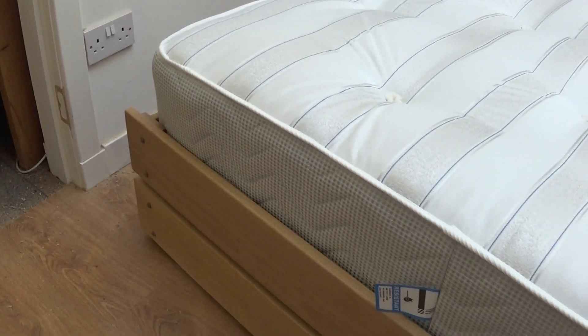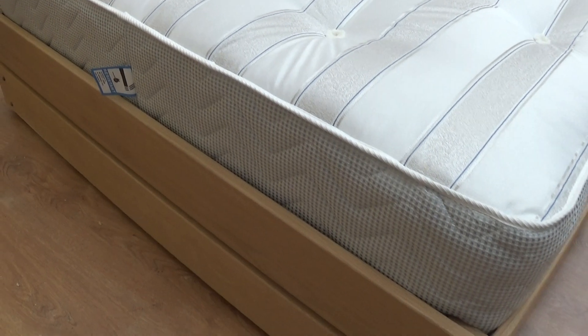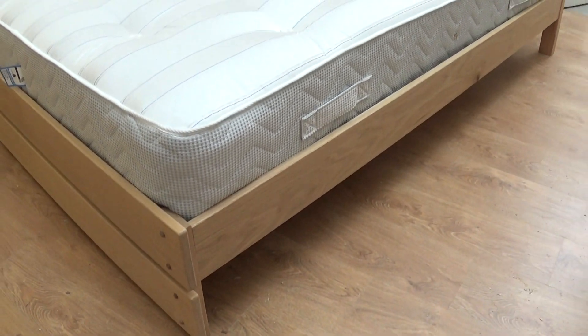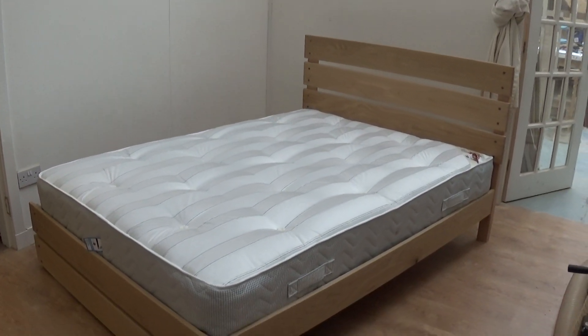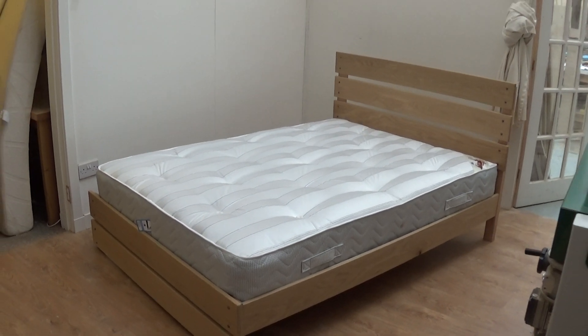There's the foot end of the bed. Nice walnut detailing again on the edges there. All edges, all corners, all nicely rounded over — no sharp edges to catch on. So here we have it: the Butte bed in solid oak, and we hope you like it.